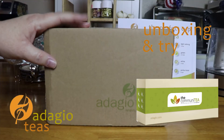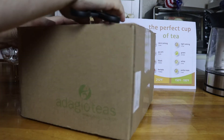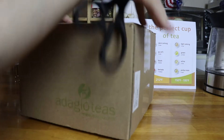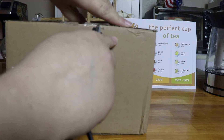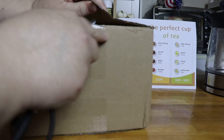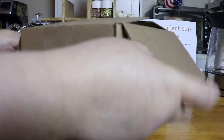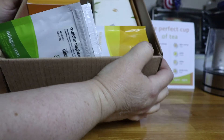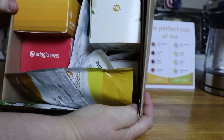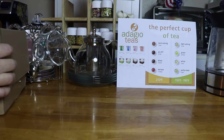Welcome back. Let's go ahead and open this box and see what is in it. The box is filled with some wonderful things to try today. Let me go ahead and show you everything that we've got.